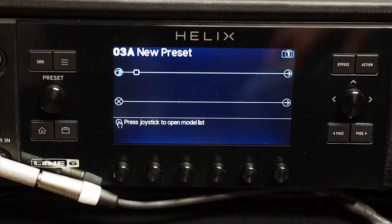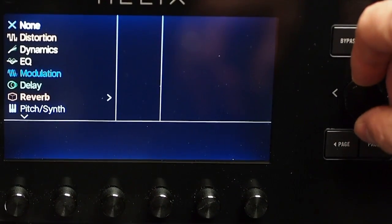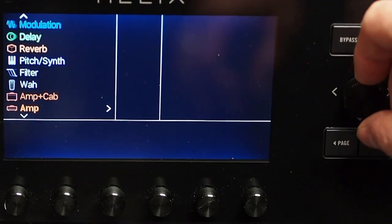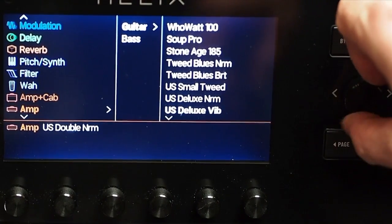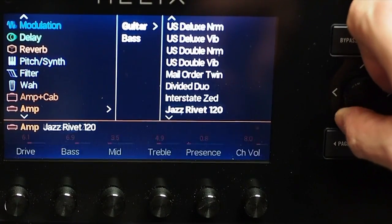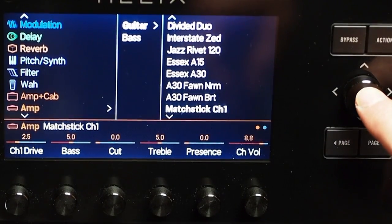Next, we're going to head on over to an empty patch, and I'm going to put in my four blocks. The first block I'm going to put in will be my amp. I keep my amps and my cabs separate — I recommend you do the same. I'm picking my favorite amp, which just happens to be the Matchless, and I'm going to use channel one.